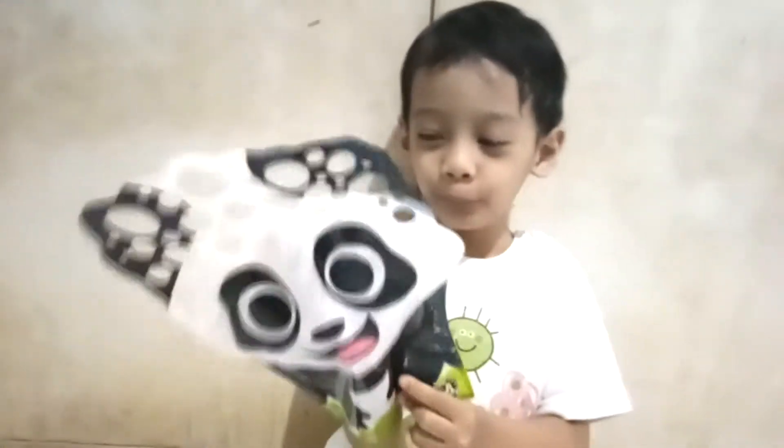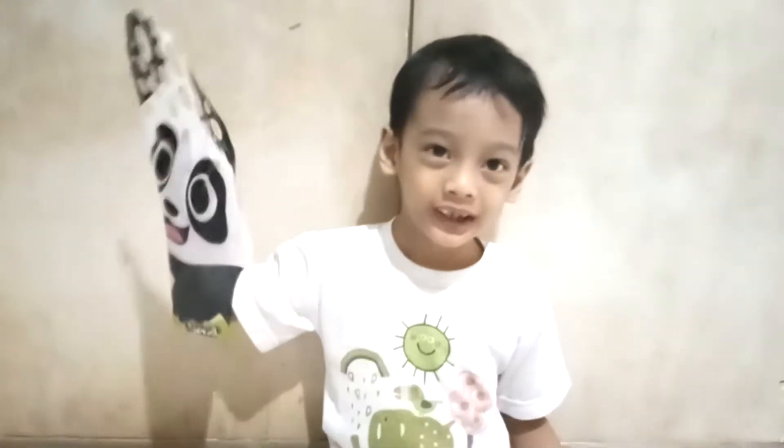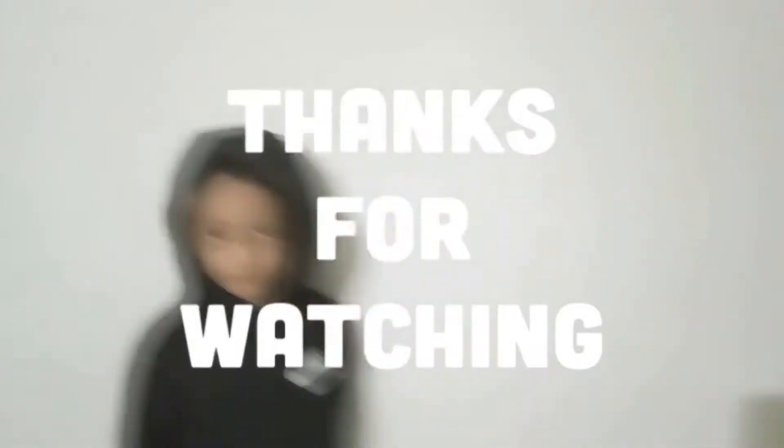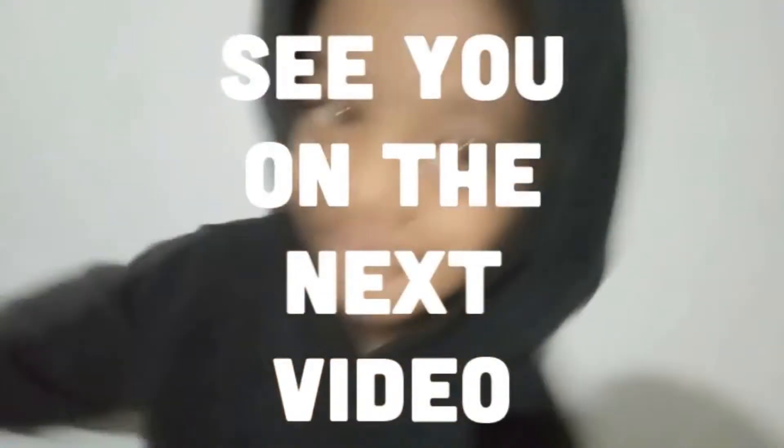Okay guys, that's all for today. See you on the next video! If you want more, please like, share, subscribe, and click the notification bell. Bye!